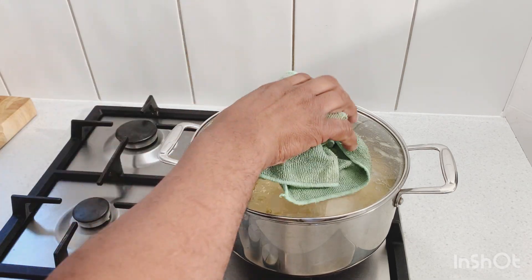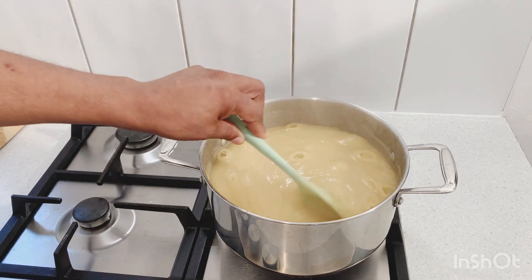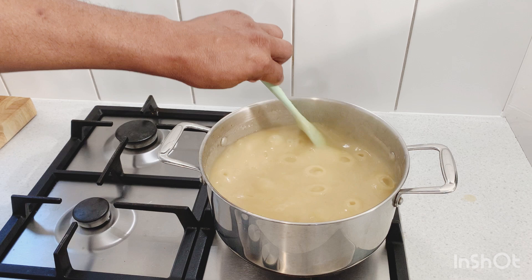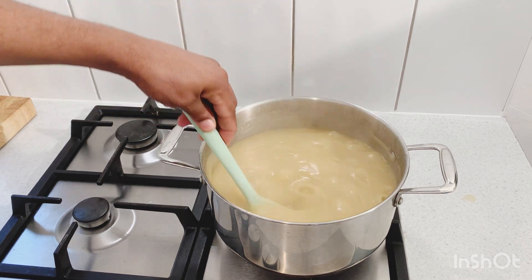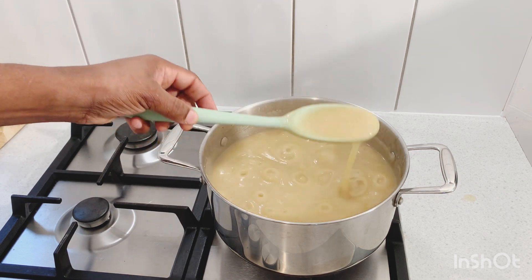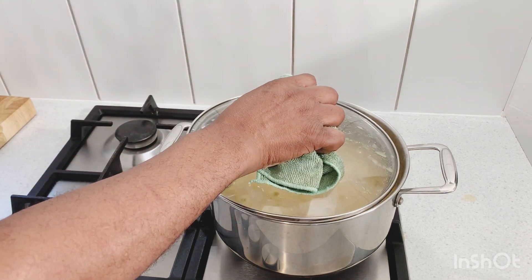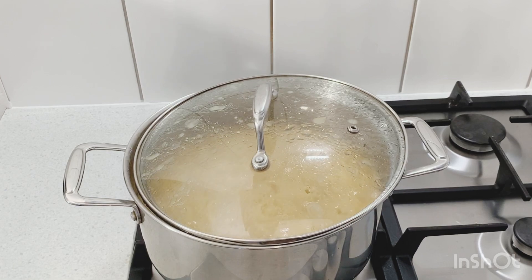The porridge has been cooking for the last 10 minutes. Give it a nice stir — I check on it every three minutes so it doesn't stick to the bottom of the pot. If it's too thick just add a little bit more water. We don't want it too thick and we don't want it too runny — this is a nice texture right here. We're gonna give it another five minutes to boil down and then I'm gonna add in the evaporated milk.